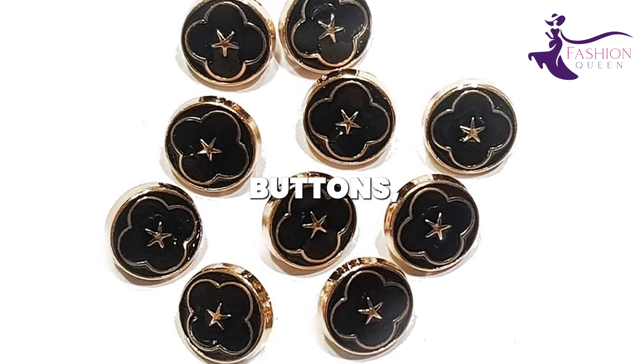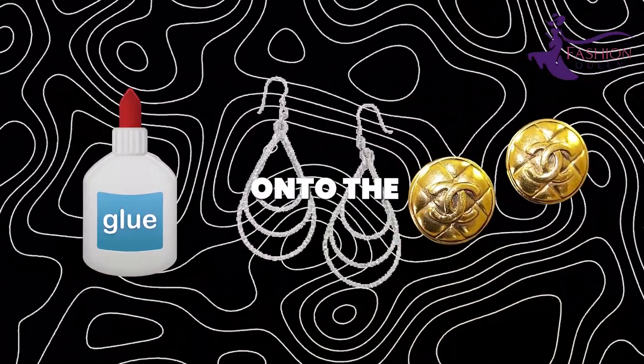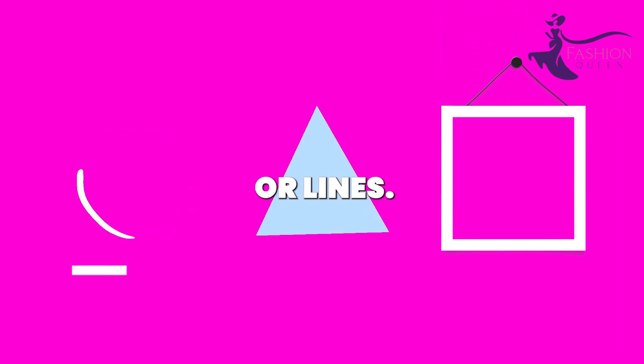Choose fun, patterned shirt buttons or brightly colored plastic ones. Arrange and glue them onto the earring wires in creative shapes — try circles, triangles, squares, or lines.